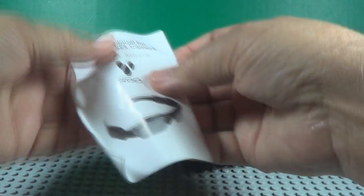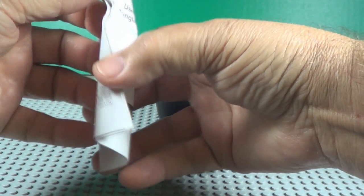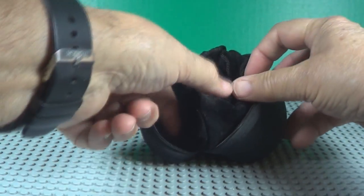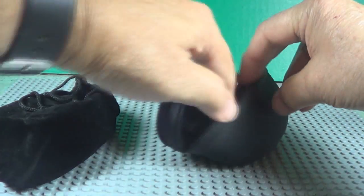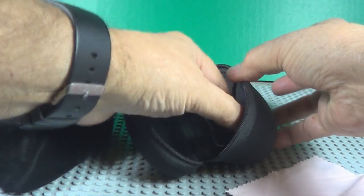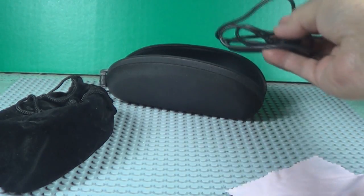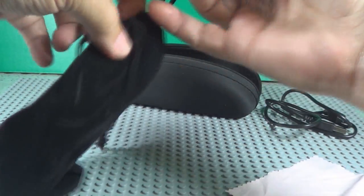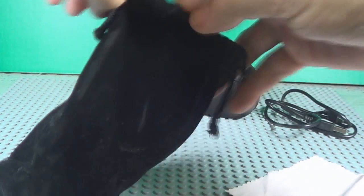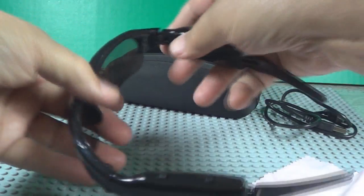There's instructions on how to use it. Video, photo, and sound — also says there's a lens wipe. Charging cable. Nice little case it's in, here in a little bag.